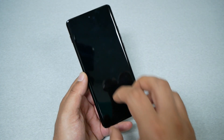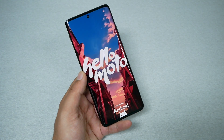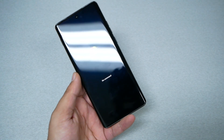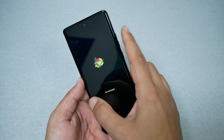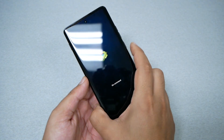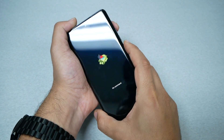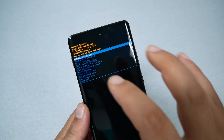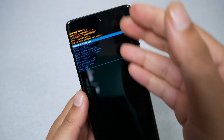Wait until you see the Android logo. You'll then see 'No Command' — that means you just have to press Power and then Volume Up very quickly together. That will take us into the recovery mode.